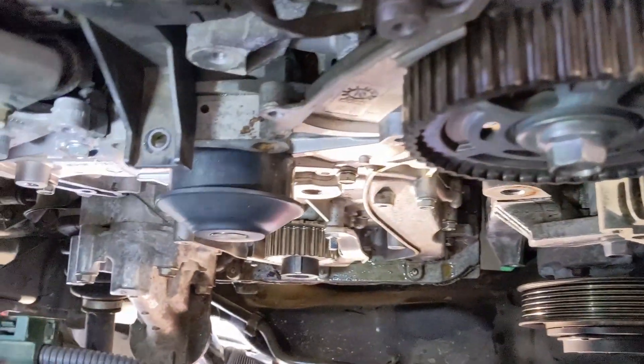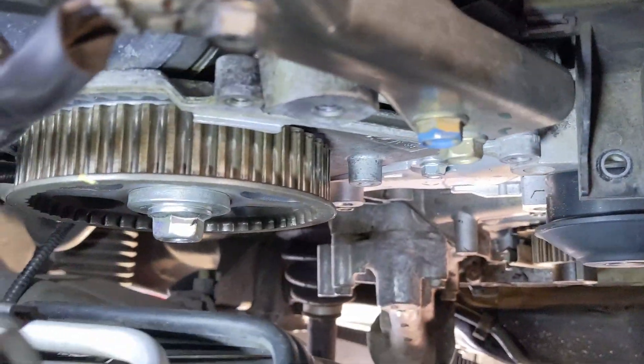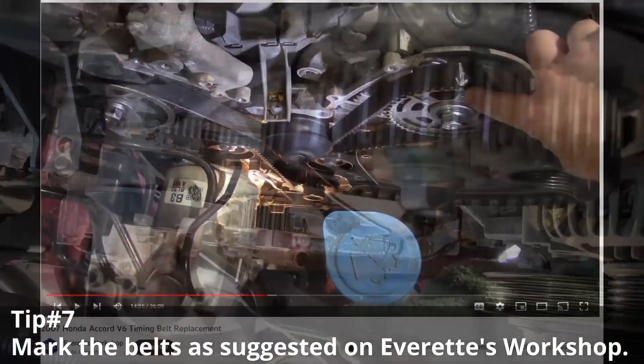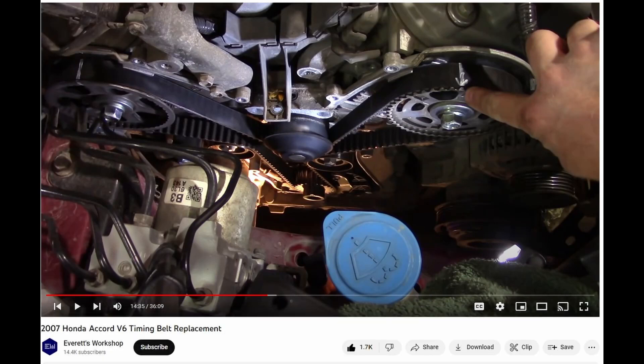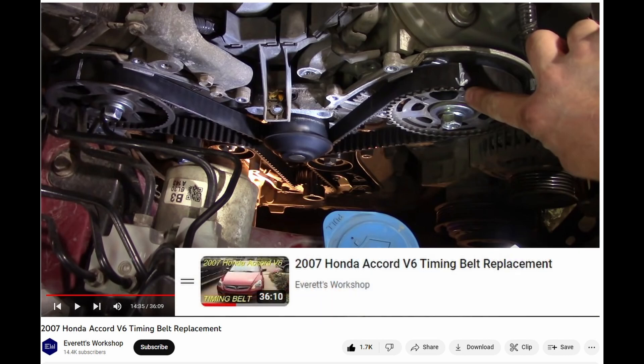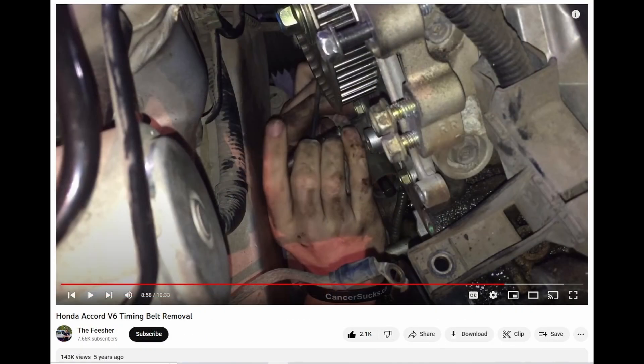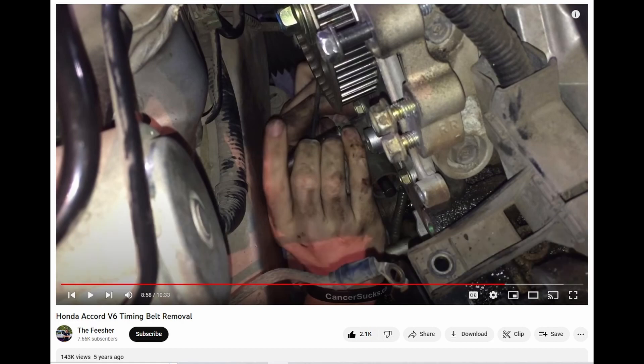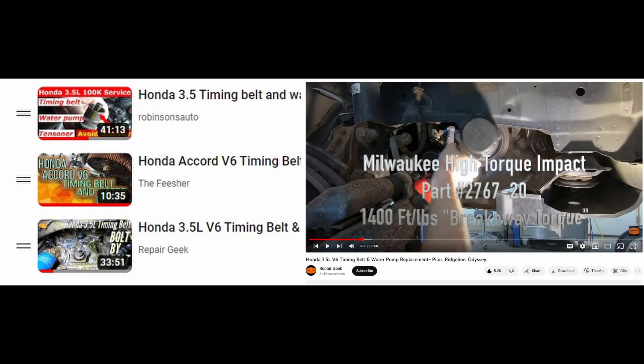Tip number seven: mark your belts well before you take them off. I recommend Everett's Workshop — he had one of the best videos on the Honda Accord V6 timing belt replacement, very thorough, and his tip about timing belt marks was excellent. I definitely subscribed and liked his video. There were several other helpful channels, including Featurecast, who had one of the quickest videos with the most information, as well as Repair Geek and Robinson's Auto. I invite you to look at those as well if you're doing a similar job.